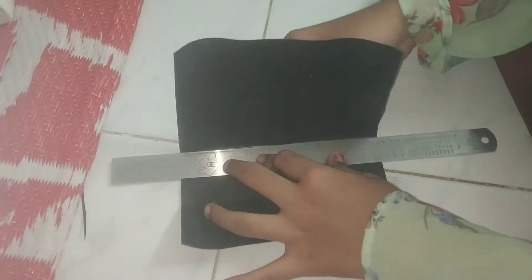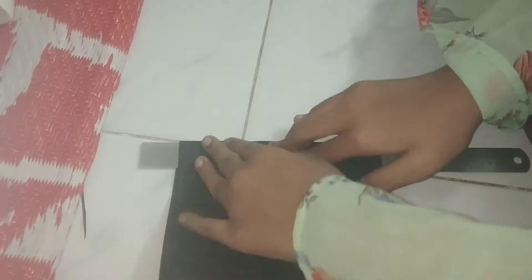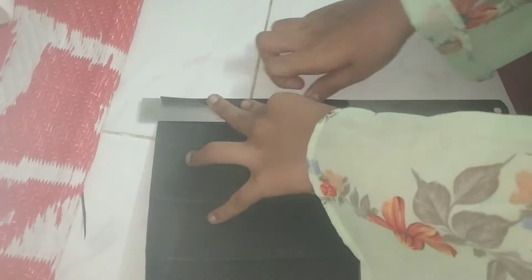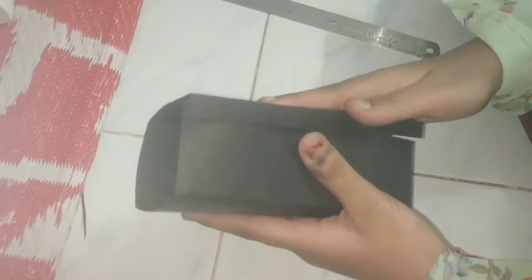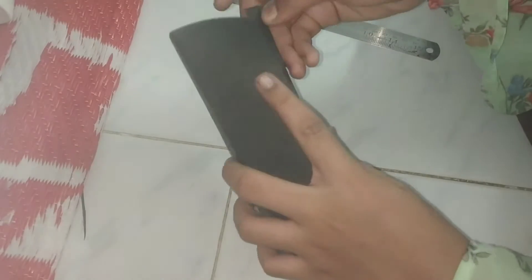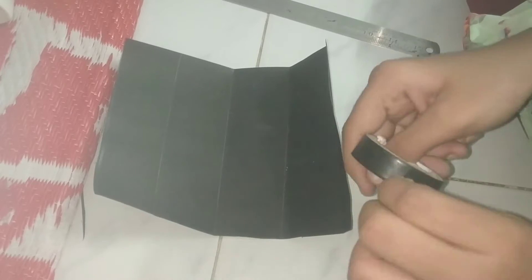Now let's put this in a side line. This is the scale — put it in a box, in 4 places. If you want to use 1 cm, you can paste it. If you want to use glue, you can use tape. If you want to use insulation tape, you can use wire tape — use it in black color.